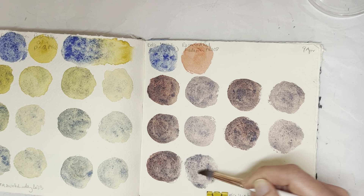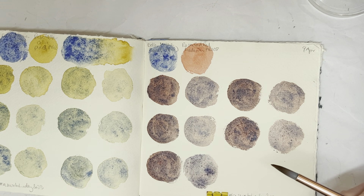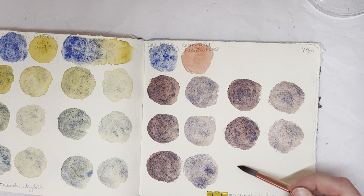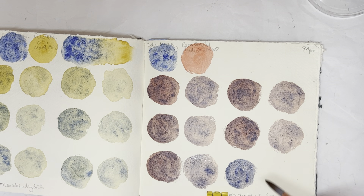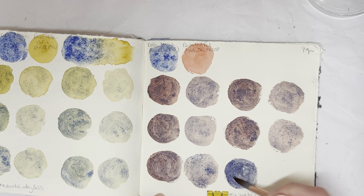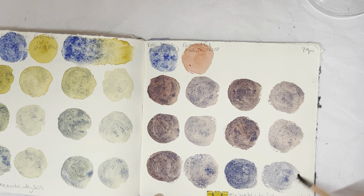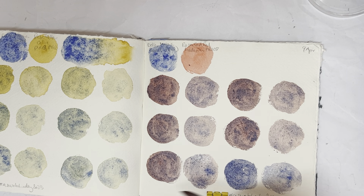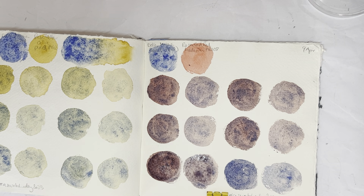So if you could actually swatch, which I don't seem to be able to today — they're all too samey-samey. I really don't know what's going on here. That's a bit darker, but all of these look the same. That wasn't the most successful of swatching sessions.